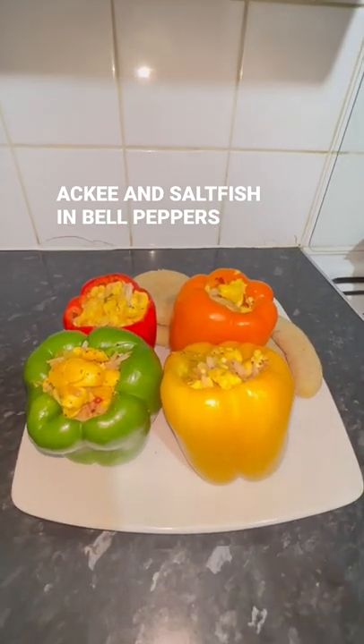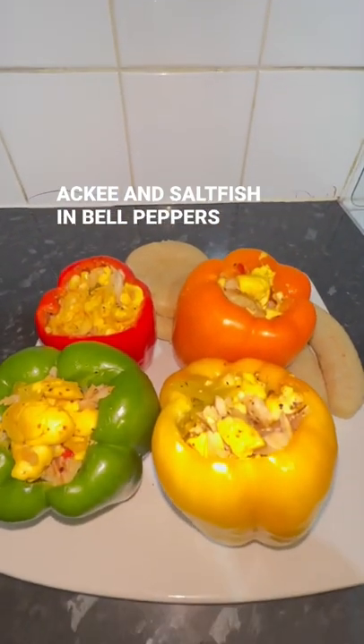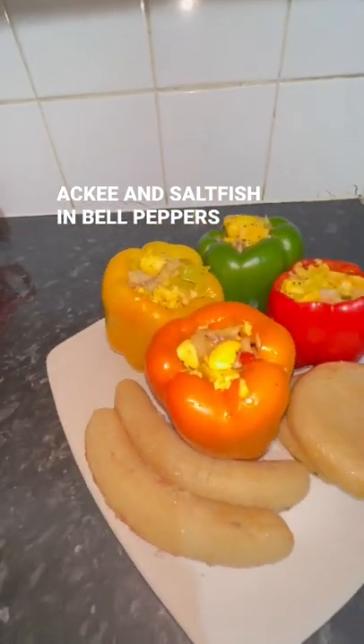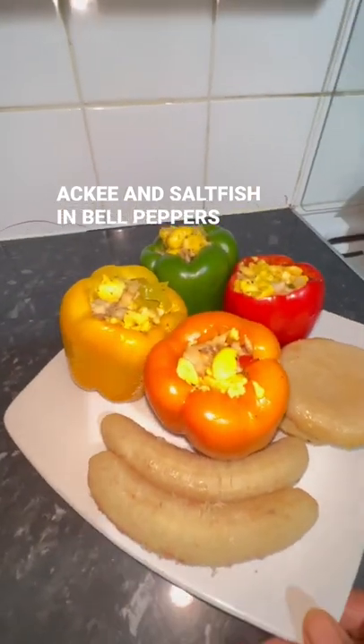So all you need to do now is just put one upon one plate and you have that — that's good to go. Ackee and saltfish in a bell pepper, ackee and saltfish in a sweet pepper. Slightly roasted sweet pepper, ackee and saltfish.